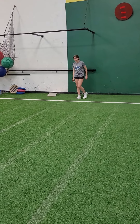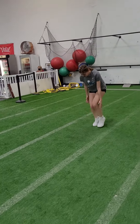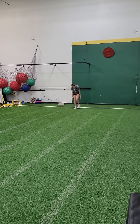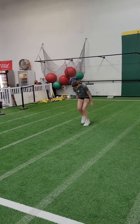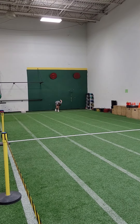Quick feet, here we go. To the first line and build up. Go. And go. Go. Shuffle the feet. There you go. Pick them up and move them. There you go. Good. Good. And drive.